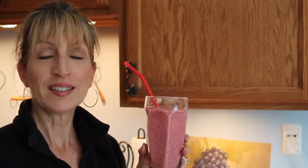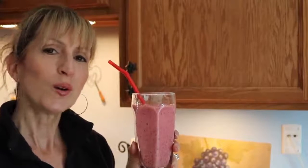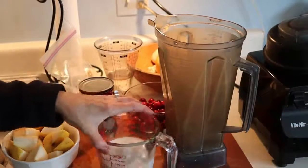Fresh cranberries are in season and I'm making a cranberry smoothie this time with pears, using coconut milk as the liquid. This is really easy to make, it's delicious — I made it on a whim last week and it's just so good. I'm going to show you how to make it.